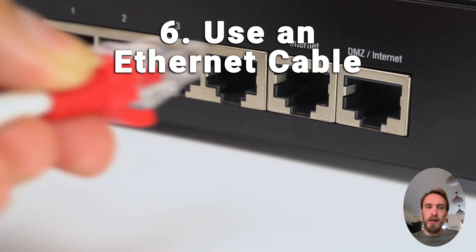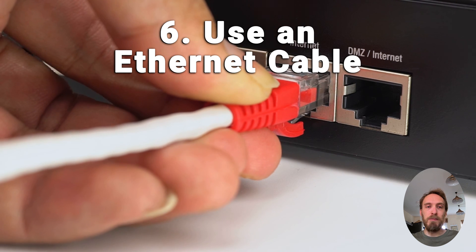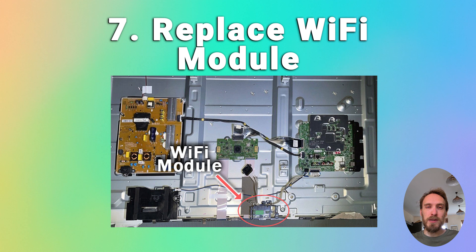If you can live with it, using an Ethernet cable is the simplest workaround. If none of the other TV fixes have worked, you've got a failed Wi-Fi module within the TV. They're pretty small, they just plug into the mainboard itself, and they're very easy to replace. They shouldn't cost much to get a replacement off eBay.